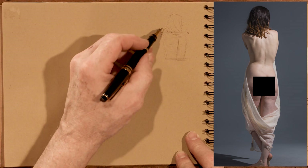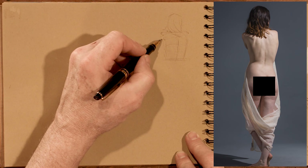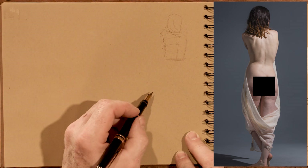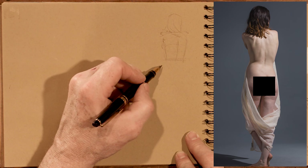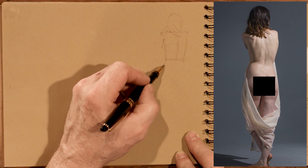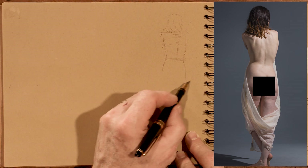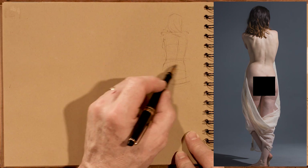She has this beautiful subtle bow to her back and really wide shoulders, which we want to be careful of so it doesn't come off as too masculine. If we do a really wide shoulder and narrow waist, it can throw off the character we're after. So shoulders are done carefully for the female figure.